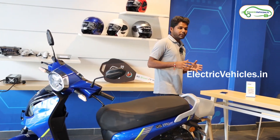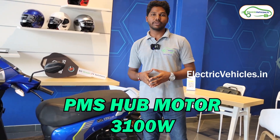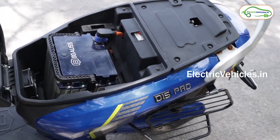Talking about the motor, the motor used in this vehicle is a PMSM hub motor — that means permanent magnet synchronous motor — which has a capacity of 3,100 watts and generates 110 Nm of torque, resulting in a top speed of 60 kilometers per hour. The battery is placed inside the boot space, so you will not get any additional boot space to keep your stuff.